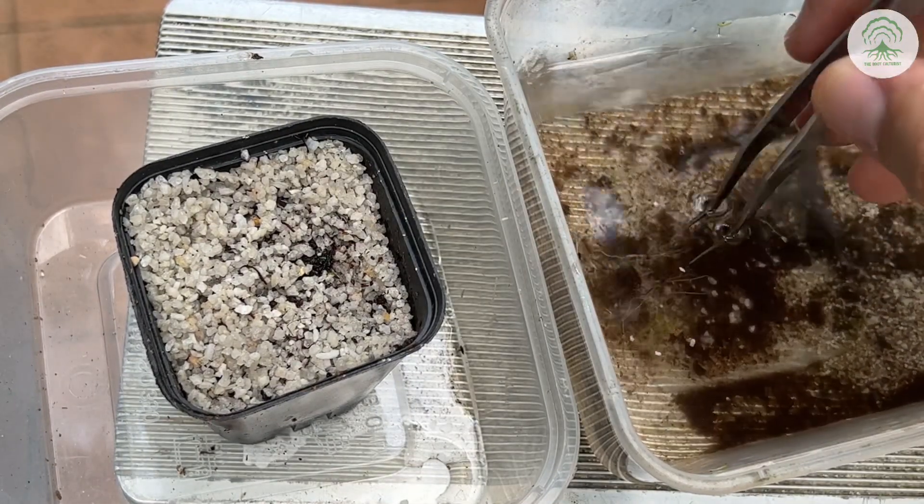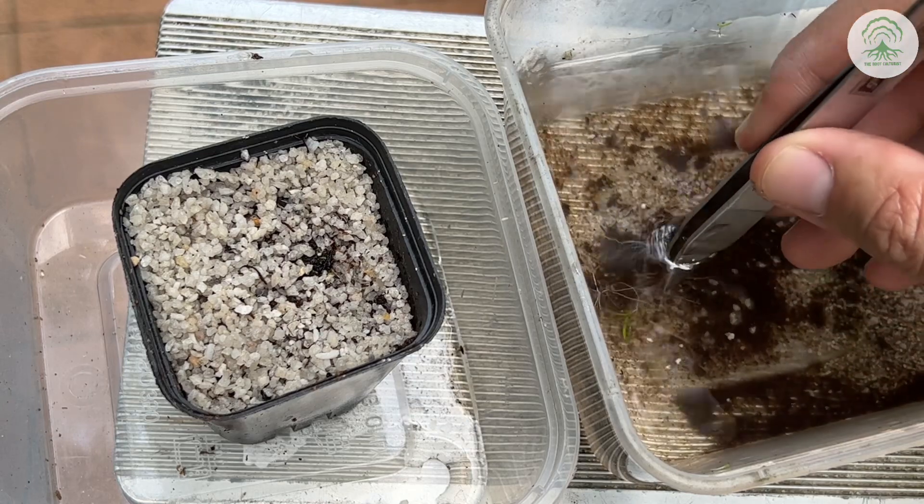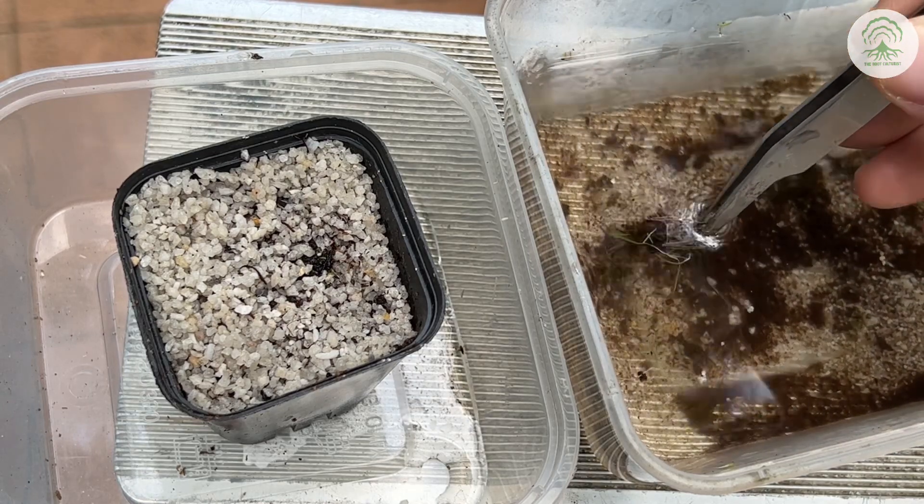So here we're just washing the plant, and this part is optional. It's just something that we like to do when we put the plant in new media or when we do repotting.